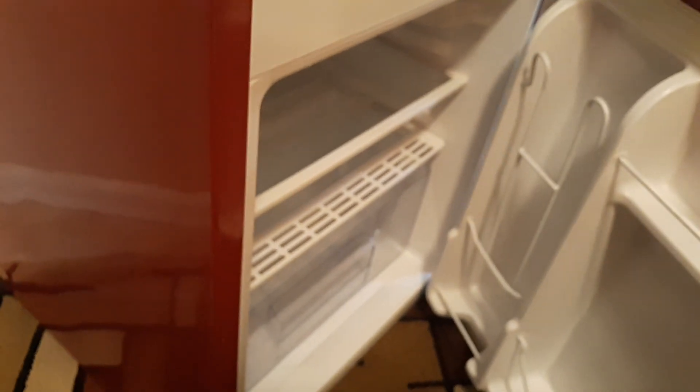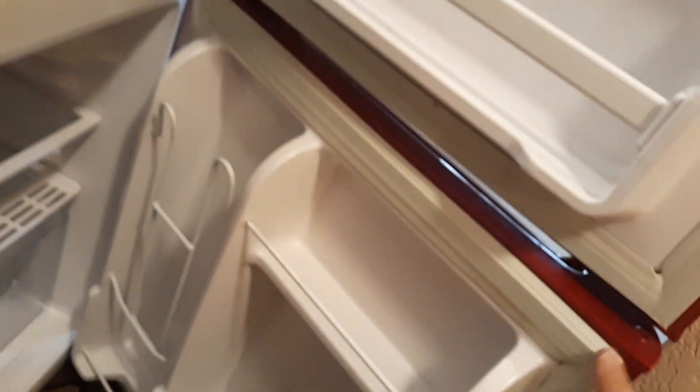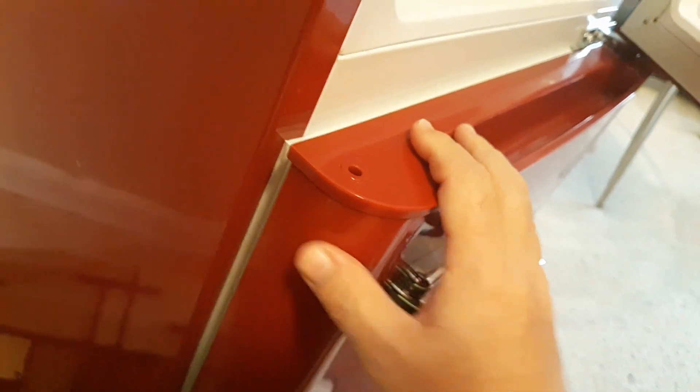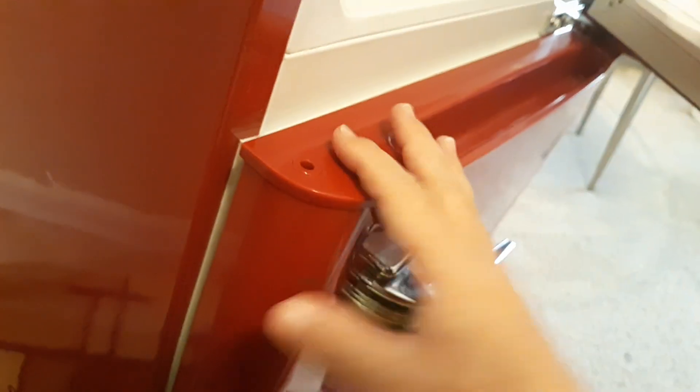Unplug it and let it sit for a good 30 minutes. Check the doors and make sure they're clean and free of debris. Get some cleaner and clean around the edges to make sure it's getting a good flush shut, because if it's not sealing properly, hot air is getting through.